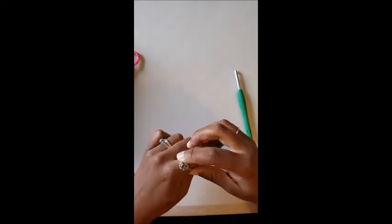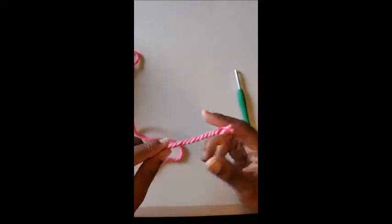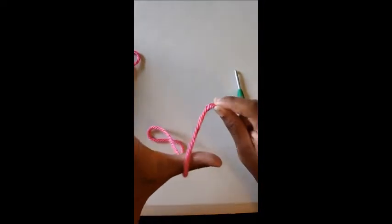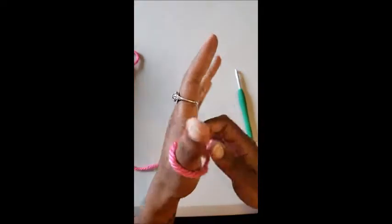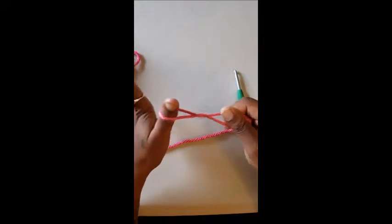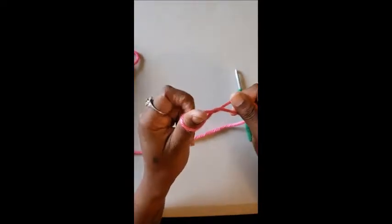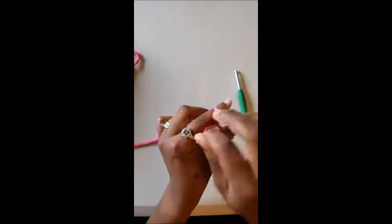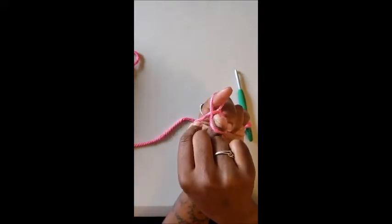The first thing you want to do is find your end — what we call the tail. The tail end is the beginning of your project. Take your hand and drape the yarn over your thumb just like that. Then grab both pieces with your other hand and twist your thumb around so it twists. Take your pointer finger and stick it up through the hole where your thumb is, then take the tail and bring it up so it's laying right on top.